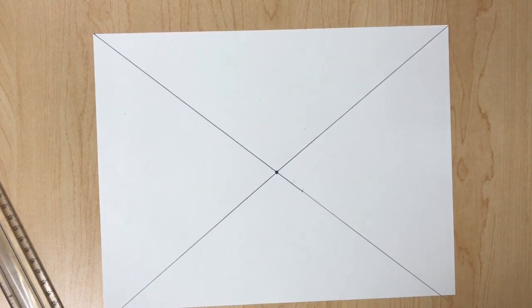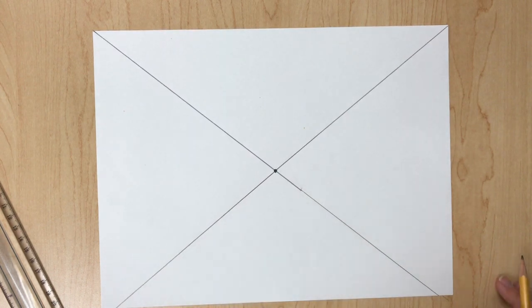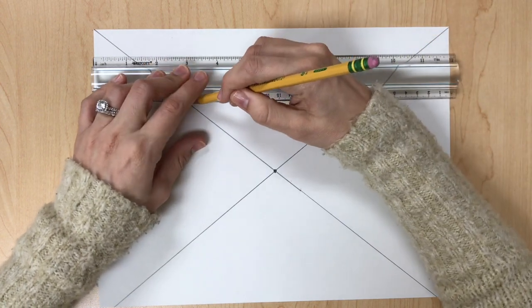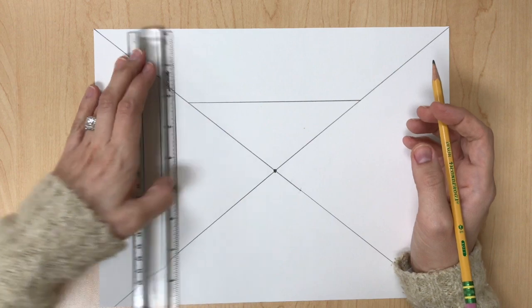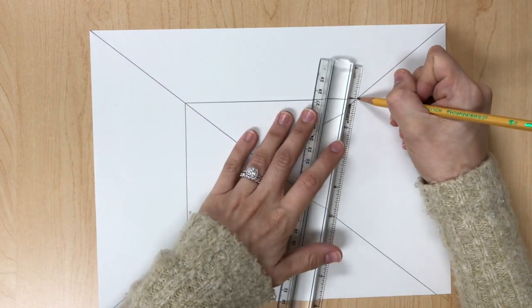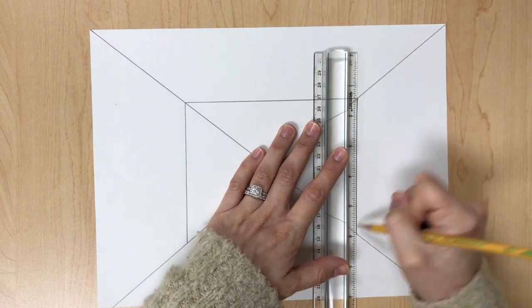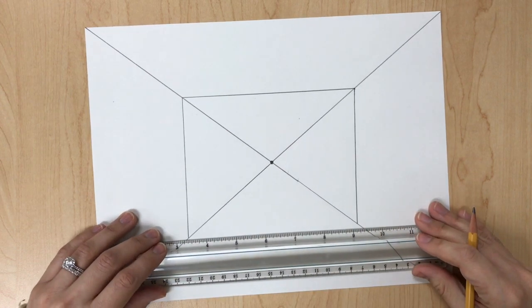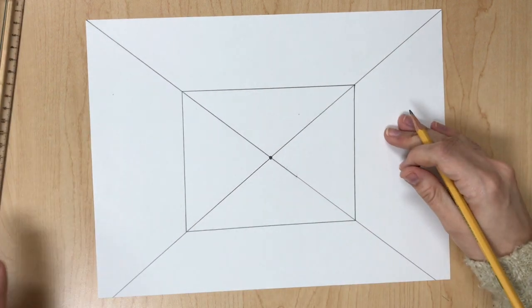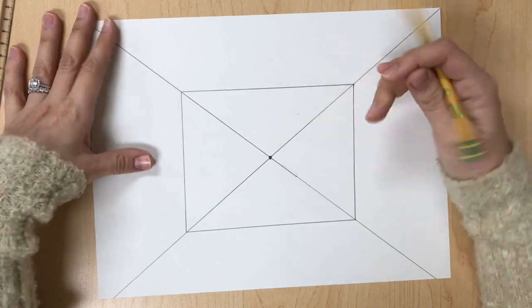Now we're going to create the back wall — the third wall — by drawing a horizontal line at the top. In that top triangle, draw a vertical line on the left side and a vertical line on the right side, then a horizontal line connecting the bottom two at the bottom. Once you have your box, erase the X inside of the box but leave your vanishing point.